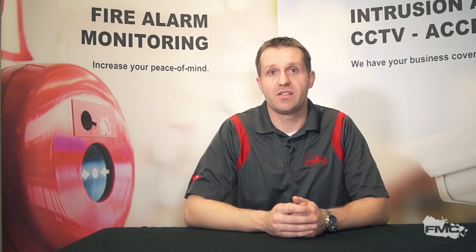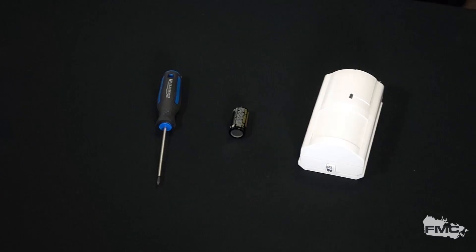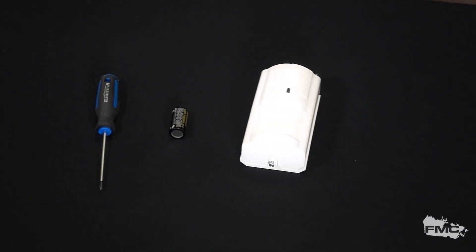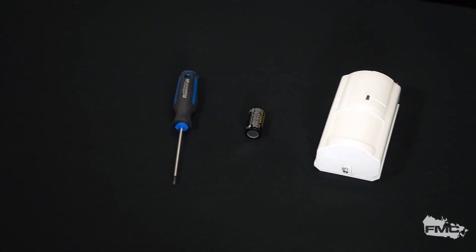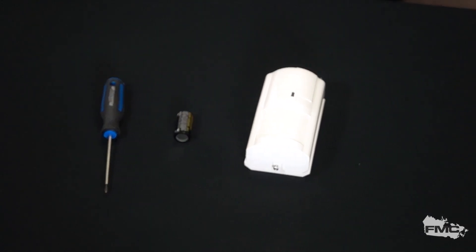Hello, my name is Kevin Allison from Fire Monitoring of Canada and welcome to our Tech Tips video. Today we're going to teach you how to remove a battery from a DSC wireless motion detector. You may need to change a battery at some point in the life of a wireless motion detector, usually every four or five years. This can prevent service calls and false alarms from your system.